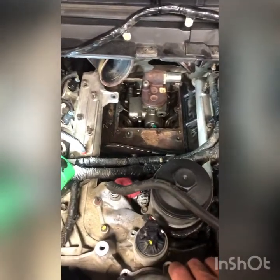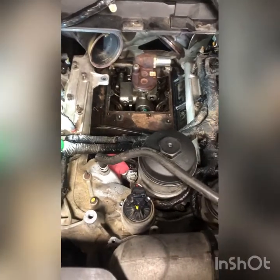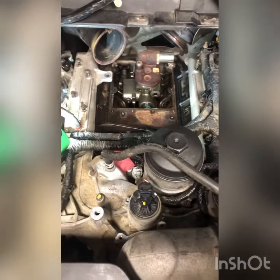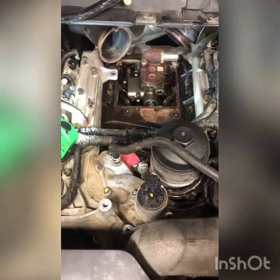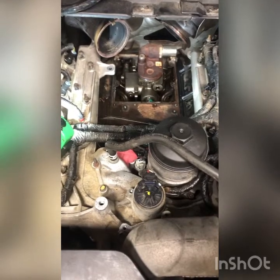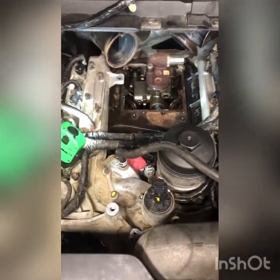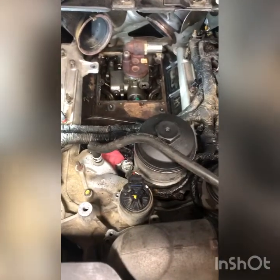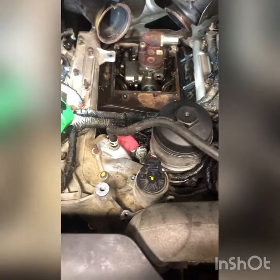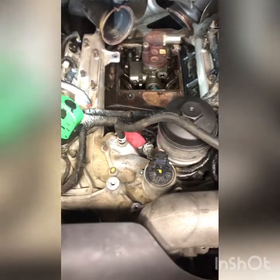Welcome back to Dan of All Trades. I'm in the middle of a project and thought I'd make a quick video to show you what I'm doing. I'm working on a 6.0 engine, a 2005 Ford Super Duty. This vehicle would not start once it warmed up — you start it cold, it runs fine, but once it gets hot, you shut it down and it won't restart.